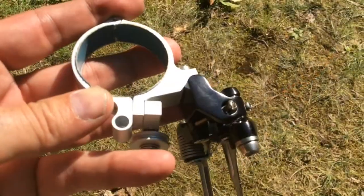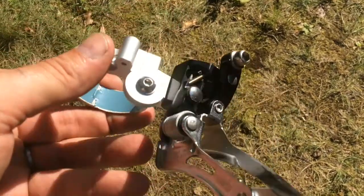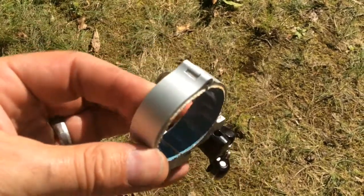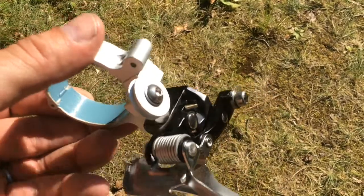There's a kit that comes from Zooter that includes the clamp, a derailleur, and the left-hand shifter. Here's what the clamp looks like. You can see the dad duct-taped the inside of the clamp to protect the finish of the bicycle, but it's pretty slick.